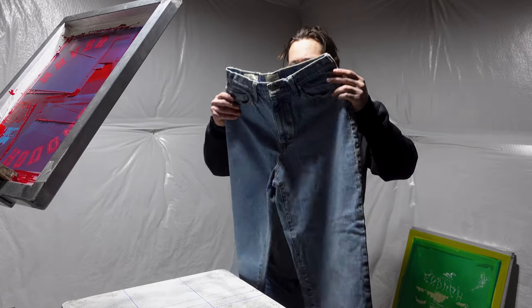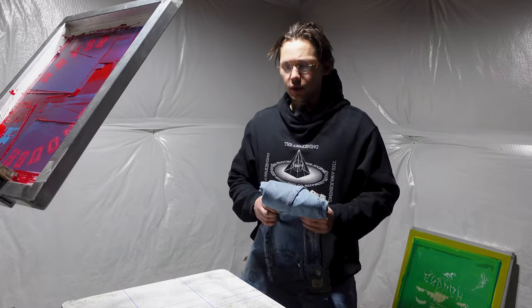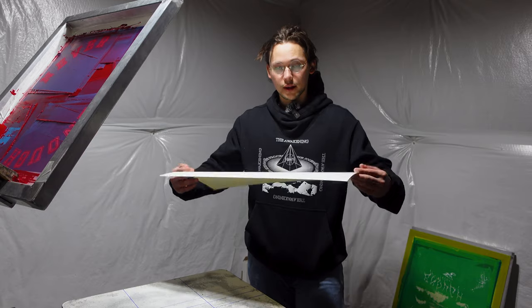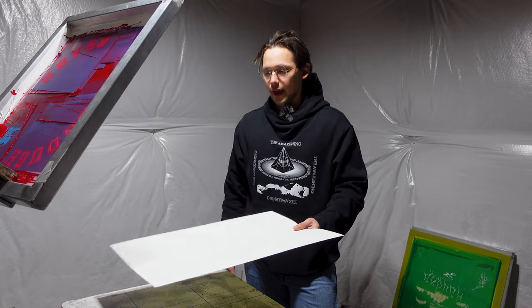Today we're gonna be screen printing on some jeans and we're gonna be making some posters. It's kind of tricky because we're doing a print over both legs. For poster paper, I got literally just poster paper from Target — $3 for a pack of like 10 of them.